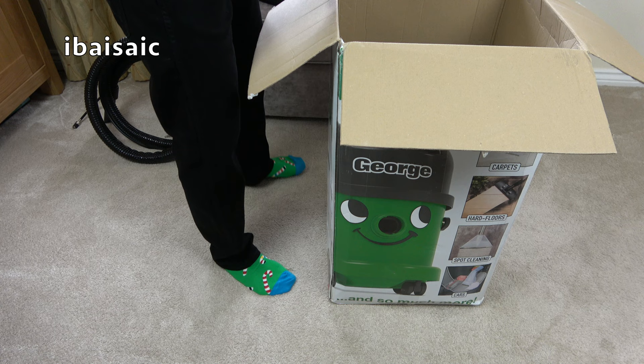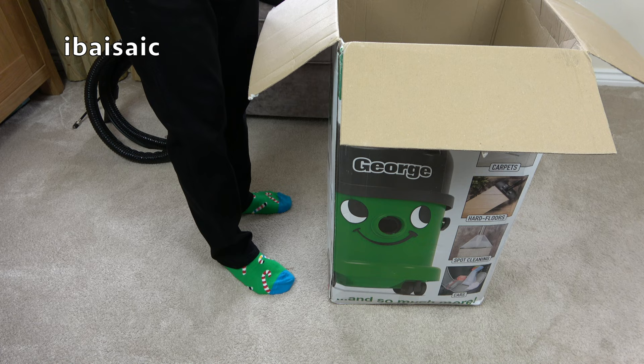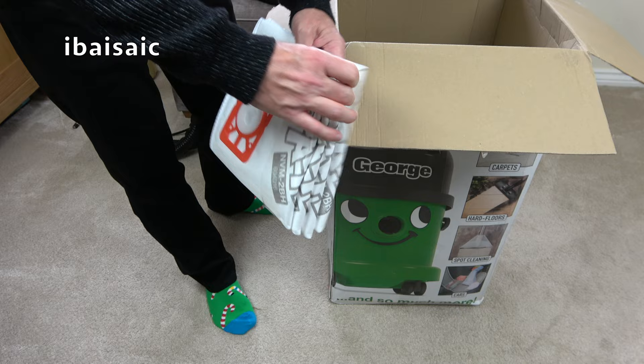George has more bags than I was expecting. I think George will have a bag fitted, and then one, two, three — we get four spare HEPA flow bags. That's good.